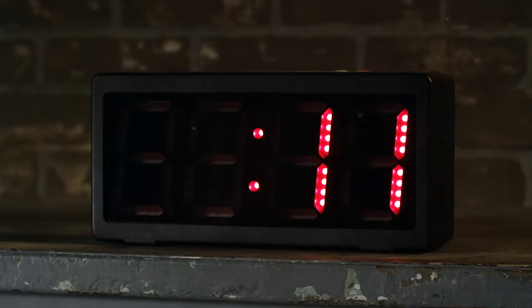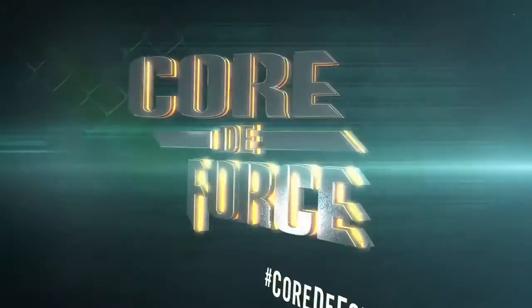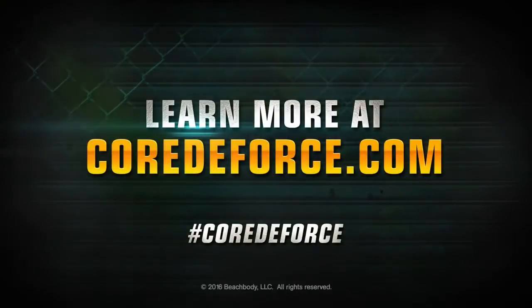You really can get the results if you're ready to fight for it. Learn more at CoreToForce.com. Hashtag Core to Force.